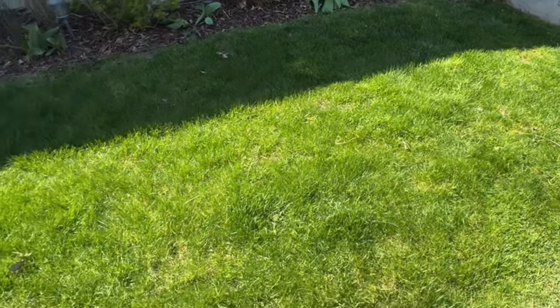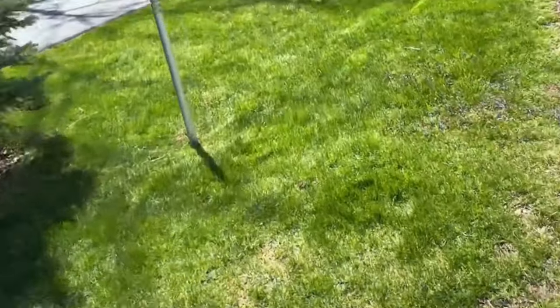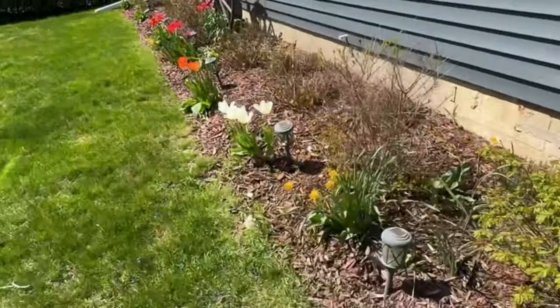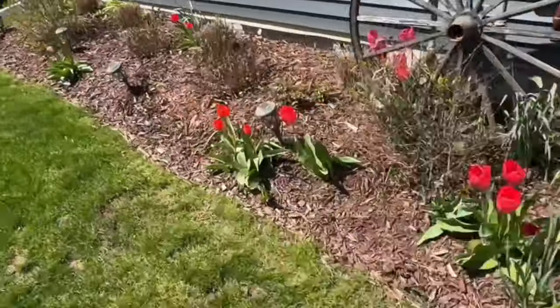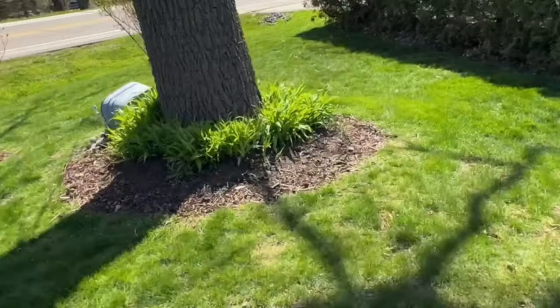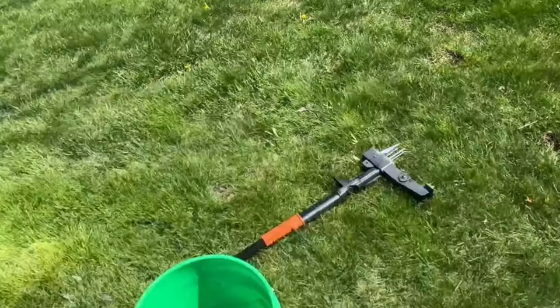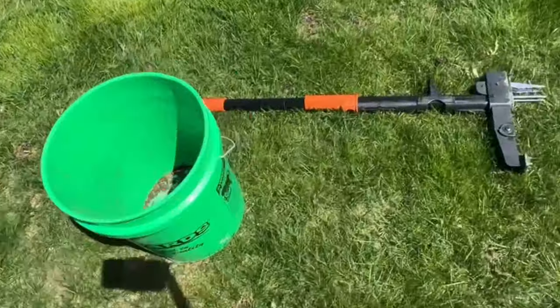I've done all of this lawn so far — this is my front yard. I've done this for three seasons now with the same tool. I've used lots of tools in the past and this tool is by far the best. I just have this little patch by the main road left, and I'm going to show you how easy it is to get this done.